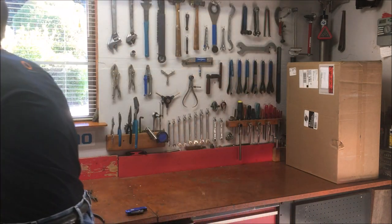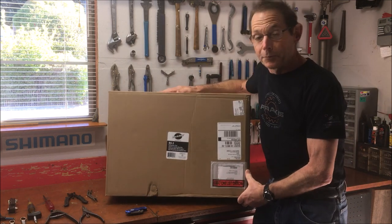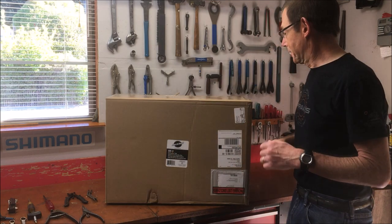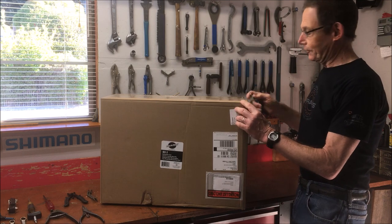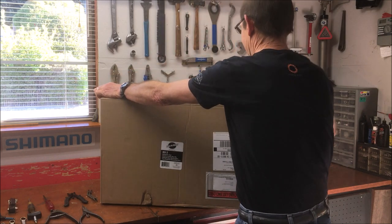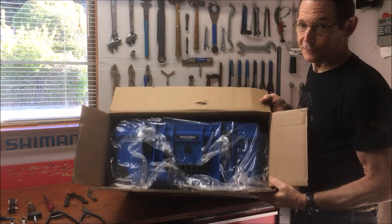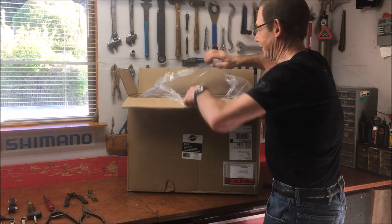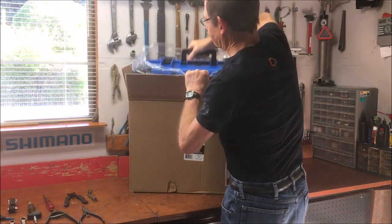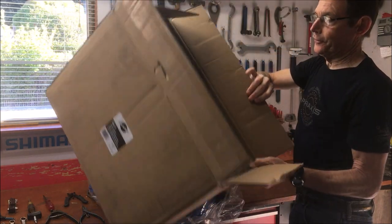So we'll put this aside and bring over the BX3, which is a fascinating new toolbox from Park Tool that was designed with input from professional mechanics across the country and around the world. It came in a pretty nice package — not oversized, not that big. There's no padding; this is the full package.